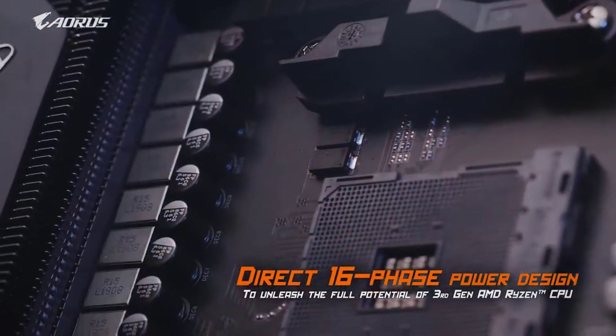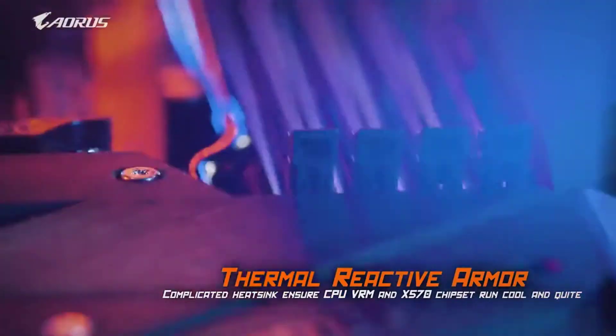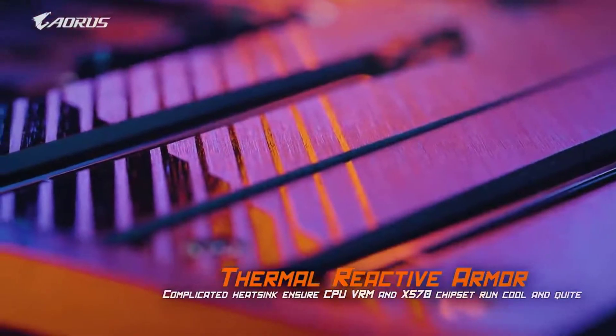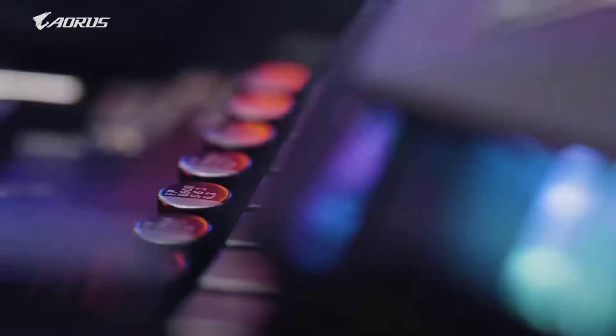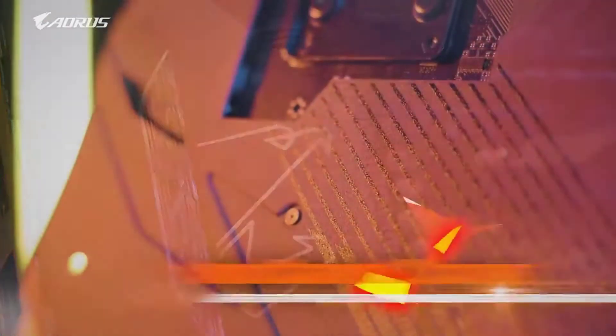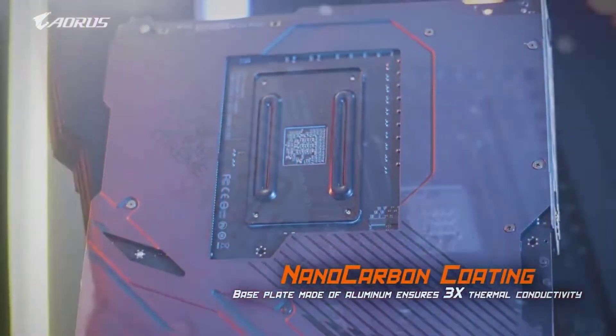This motherboard includes the AMD AM4 CPU socket and the AMD X570 motherboard chipset. Despite having the given motherboard chipset, it does not require a cooling fan for the chipset due to its inbuilt heat pipes, which also allow it to offer incredible overclocking performance with high-end VRMs.